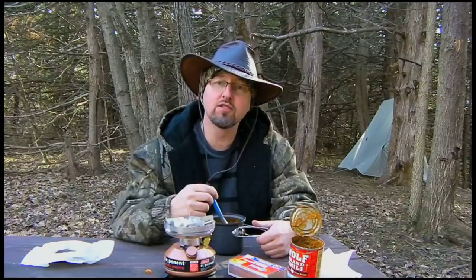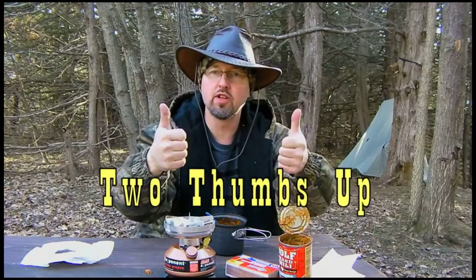Well, I like it. This is really good. I would definitely get this again and I recommend you do too. I'm going to go ahead and give this one two thumbs up.